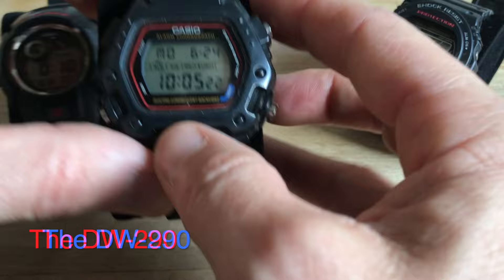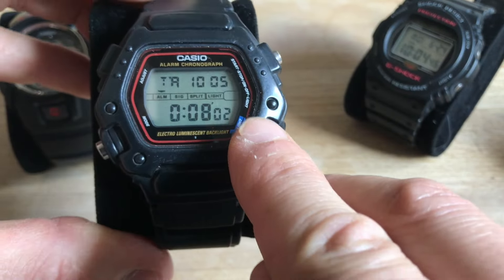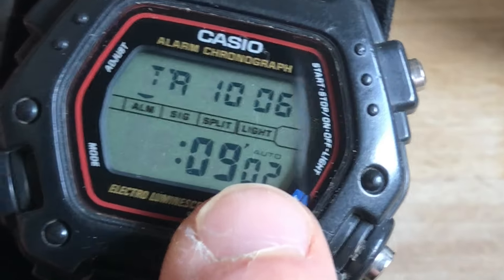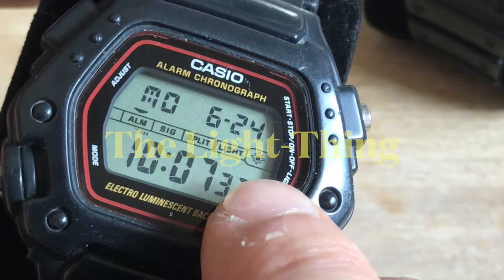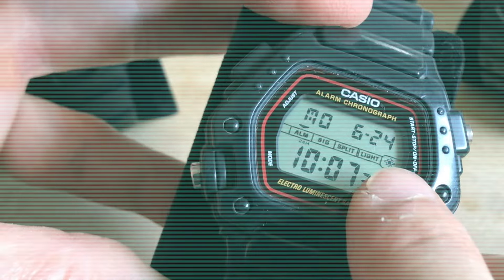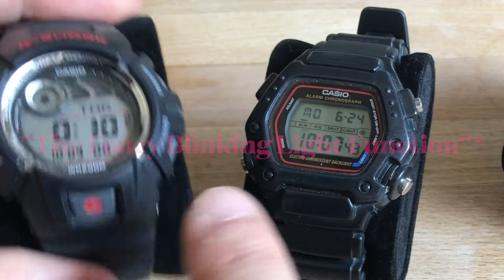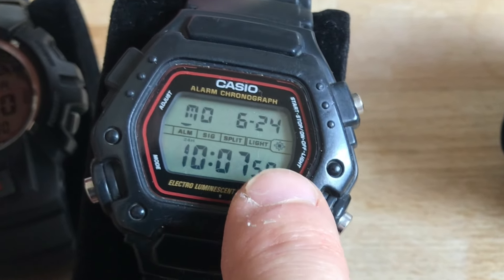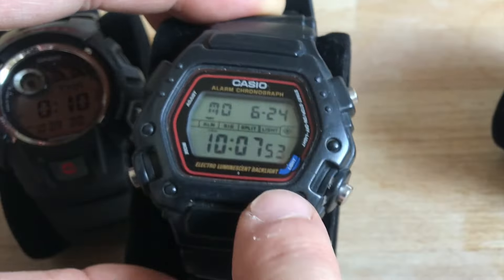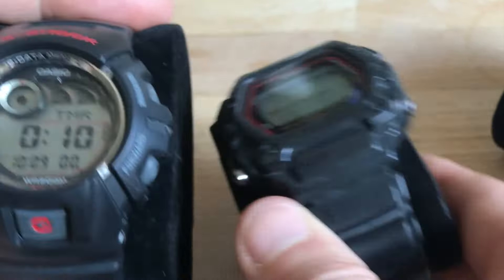Or I could have worn the DW290, which has the timer and also the auto-repeat function, and also the fancy blinking light function — I could copyright that name. This watch also has a symbol here which means that whenever a beeping signal is heard, the screen of the watch will also flash with the beautiful illuminator turquoise ring.